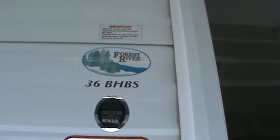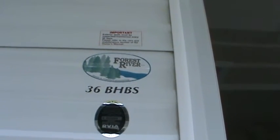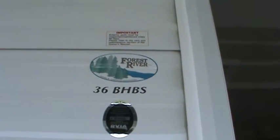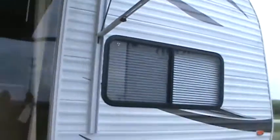Let's let the tour continue. This is a 2013 Wildwood 36BHBS with the Showstopper Package. Its MSRP is $28,917.35. Let me tell you a little bit about it.